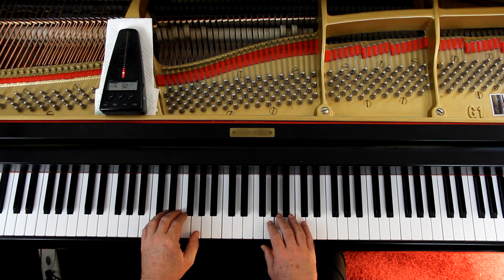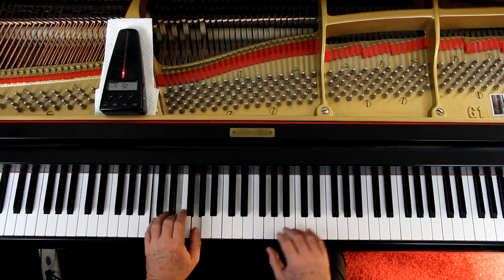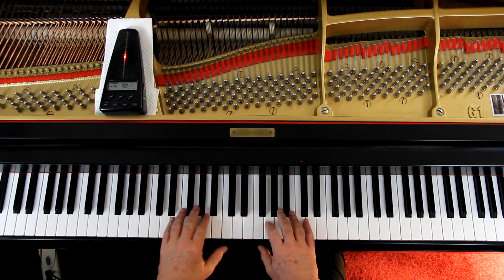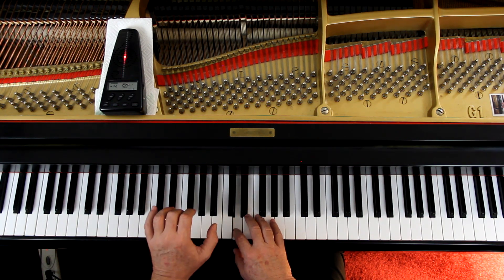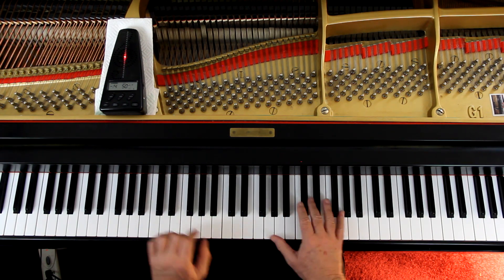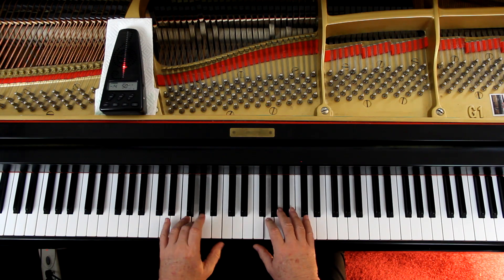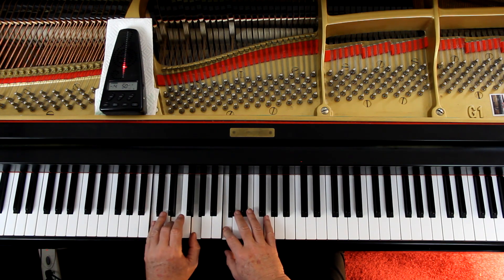One, two — go ahead. One, two — go ahead. Playing slowly through the piece, counting one and two through each measure with the trill held for the appropriate beats.